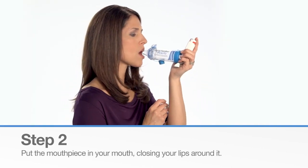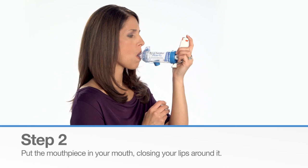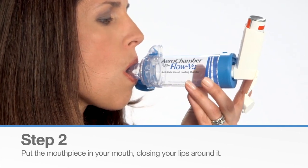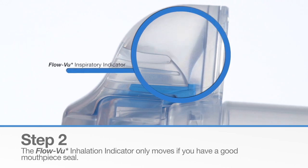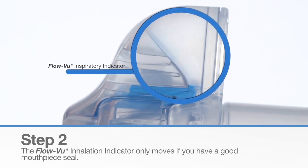Put the chamber mouthpiece in your mouth, closing your lips around it, forming a good seal. The FlowView Inspiratory Indicator only moves if you have a good mouthpiece seal.